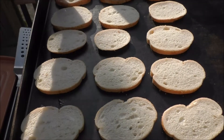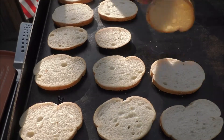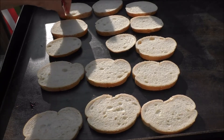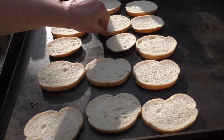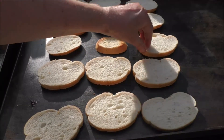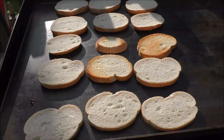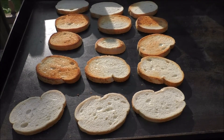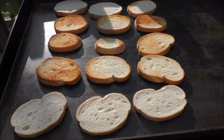And just keep checking them. Let's check them again. That one's just starting. I'm going to turn that one. Turning that one. And you get the idea — just keep toasting these on both sides. And there you see, they're turning nice and golden brown. That's what you want.